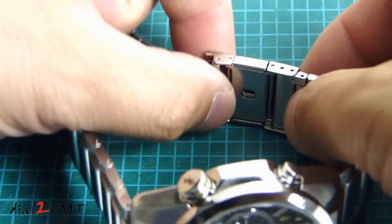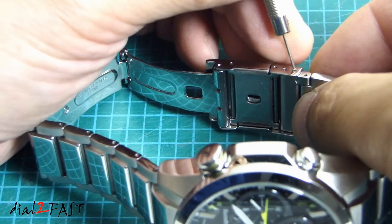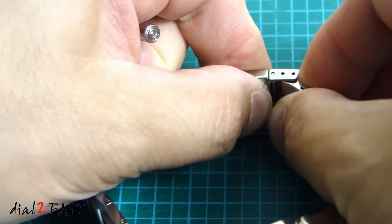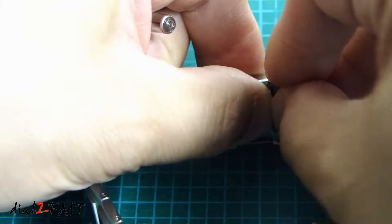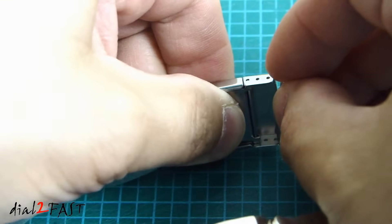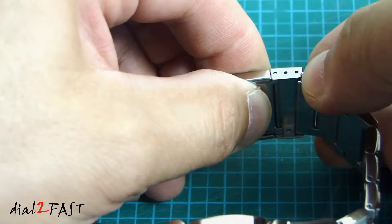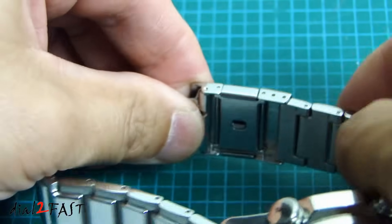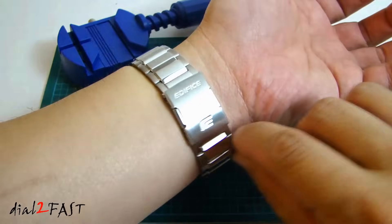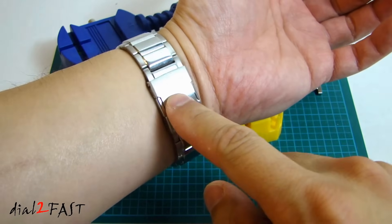On some watches you might have an additional adjustment you can do. For example, on this watch by the clasp you can see there are a couple of holes here. We can actually move the band out of this hole and move it over to another one. Also keep in mind when resizing your band to remove links on both sides of the clasp, because if you only remove links on one side when you close the clasp it won't be centered underneath your wrist.